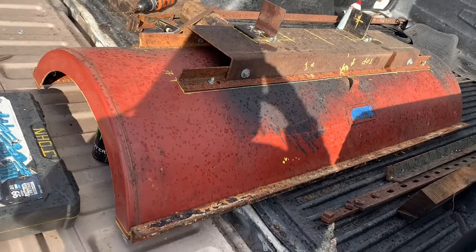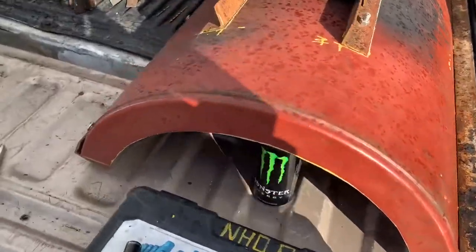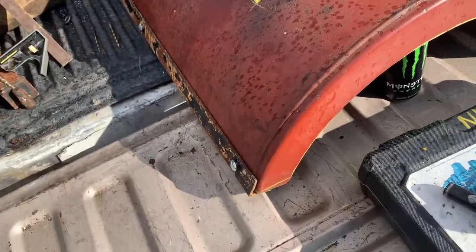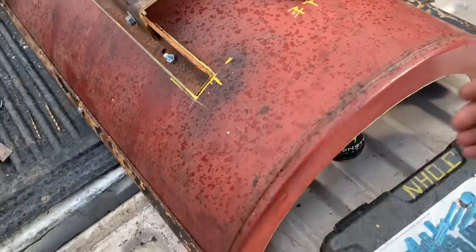I put a top rail across the top to keep it from flexing and bowing, and I did the same thing across the bottom. That's my bottom edge there — that rail could be flipped, or it could be tucked in, there's several ways you could do that. It's a little bit heavy but so far it's not too bad.